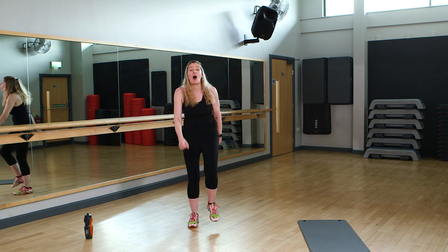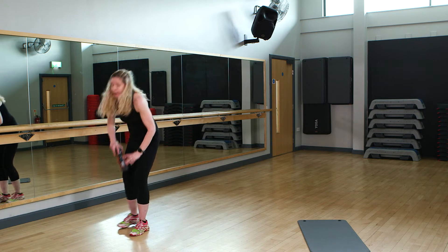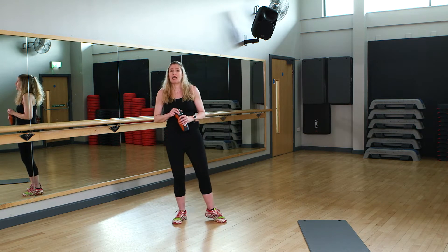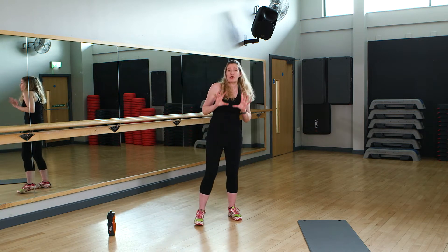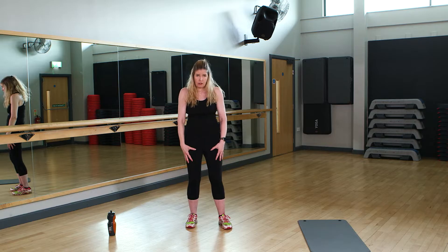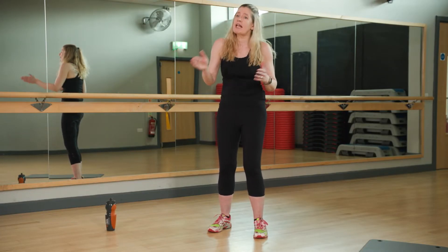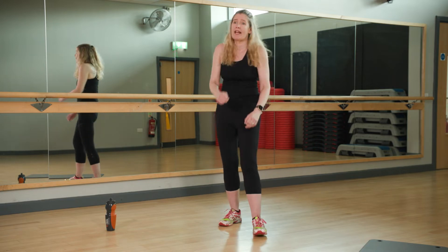Excellent job. Quick drink, quick break. The next set of exercises are more static, so take a minute just to breathe, just to steady yourself. What we're going to do for the next set is a few more leggy ones. If there's something you can't do, just adapt it or take the options given to make it easier. If you're finding it's too easy, take the options given to make it harder.